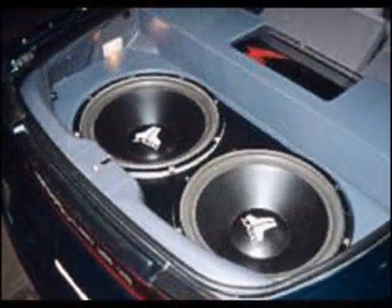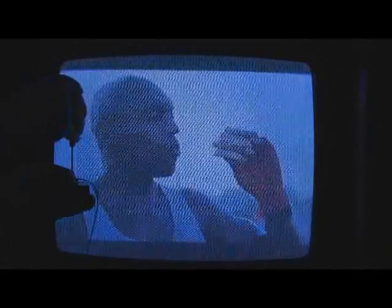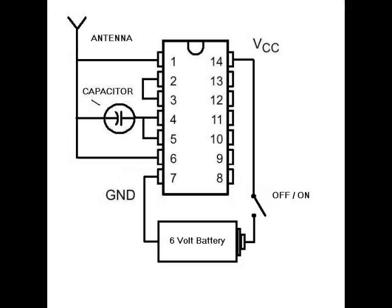A noisy neighbor, cars that go boom boom boom in the middle of the night, or just a novel magic trick. The TV and stereo jammer is one of the most entertaining devices a person can have in their pocket. If you can hook up two simple components with four or five wires, or if you have a friend that can, you can have this amazing device running in no time at all.